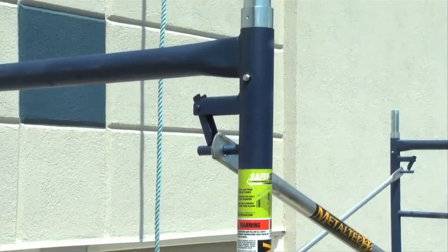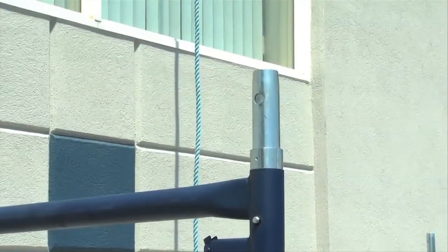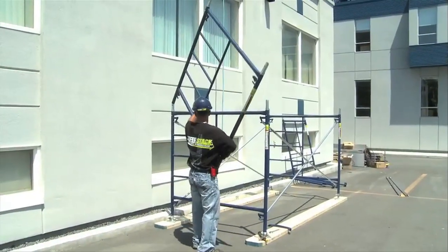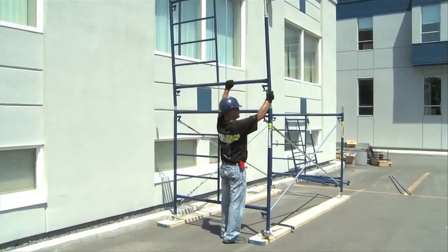To install additional levels, the procedure is simple. You must make sure that you have coupling pins on top of the frames. Then assemble them one on top of the other, placing the ladder next to the wall. In addition to making it easier to run the lifeline through, it's also safer when it comes time to climb up and, above all, to go down.